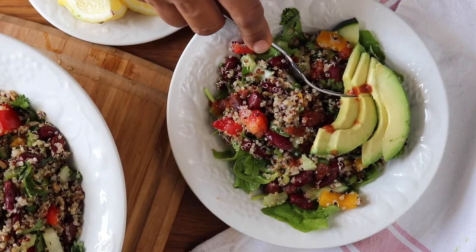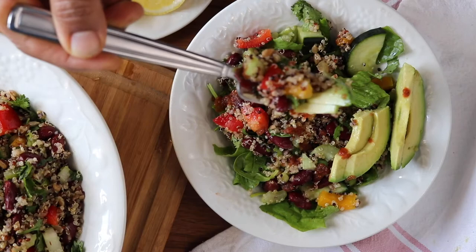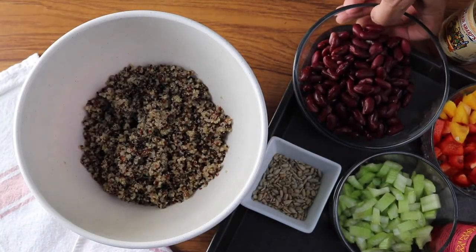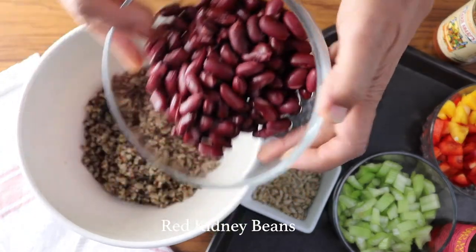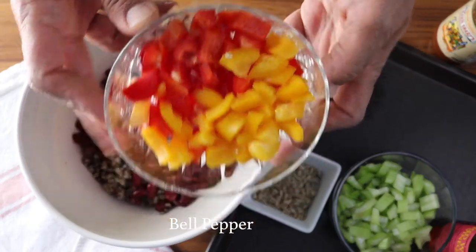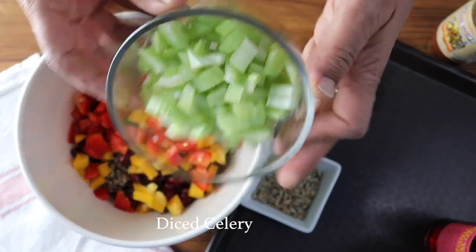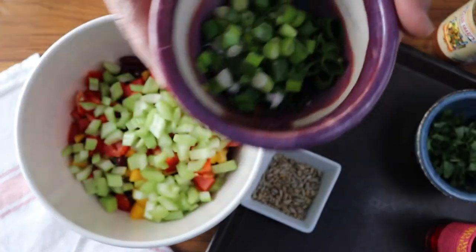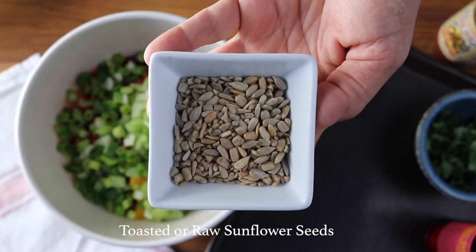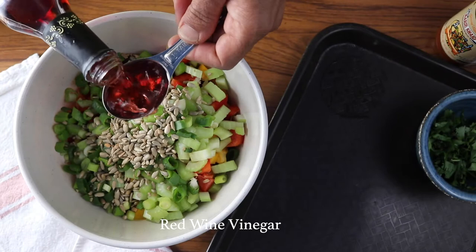Now on to our last salad — a zesty bean and quinoa salad. This one has been on my blog for a long time because it's packed with protein and it's really tasty. We'll start with some cooked quinoa and add drained and rinsed red kidney beans, bell peppers in any color (I did two colors to make it extra colorful), some diced celery, some chopped scallions or green onions, and some toasted sunflower seeds — you can use them raw if you prefer, but I love them toasted.